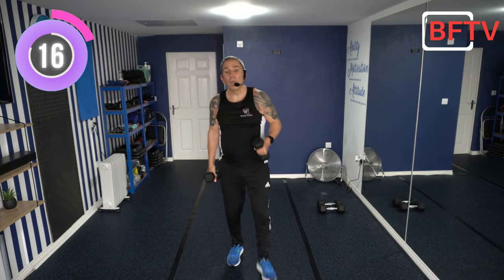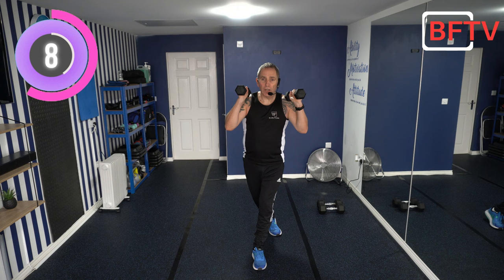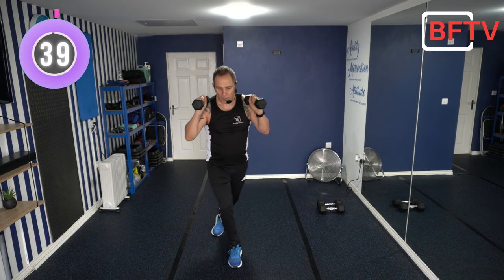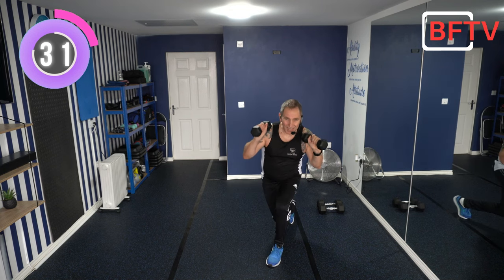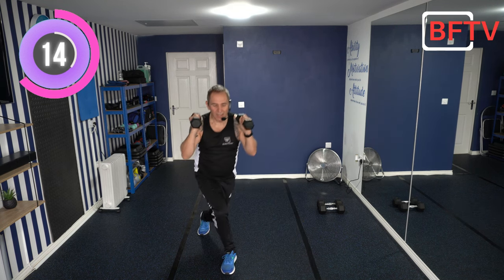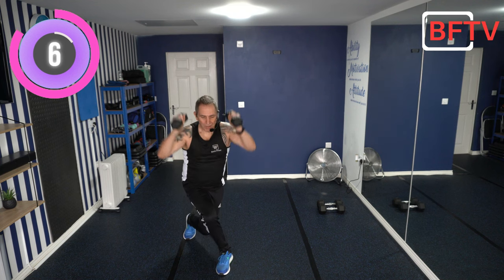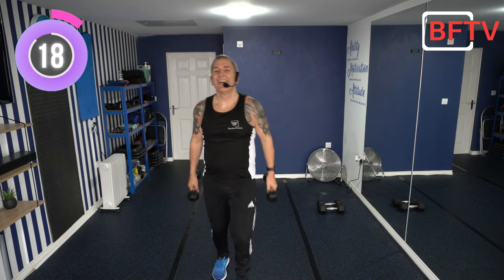Shake those arms out. Next we're doing curtsy lunges without weights. Arms up at shoulder height, bring the foot behind the other, go down into a curtsy lunge, get your balance, lift up, back in and swap over. You can do this against a wall, with one weight, or no weight — bodyweight works great. Get your balance first. This is an important one.